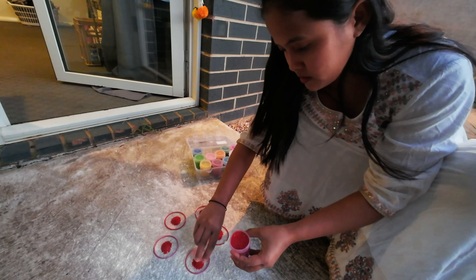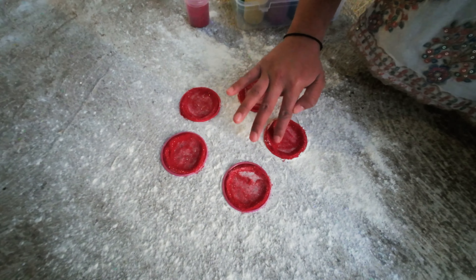Now it's time to make our Rangoli. It was a pretty basic design and so much fun to do it.